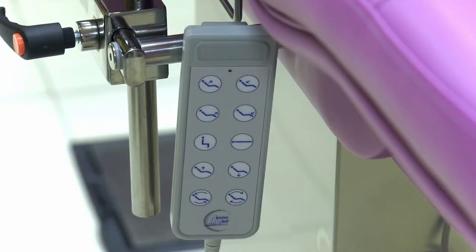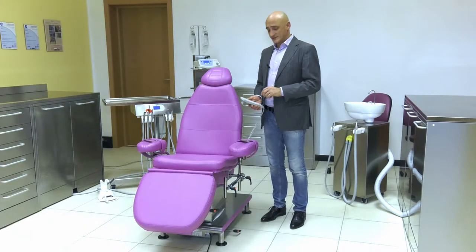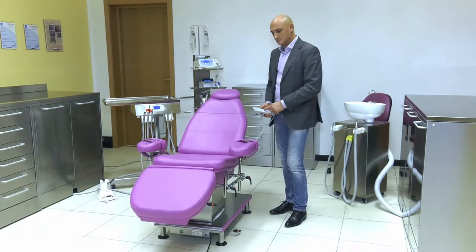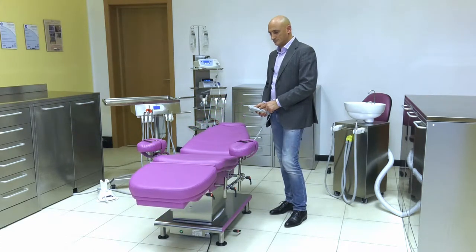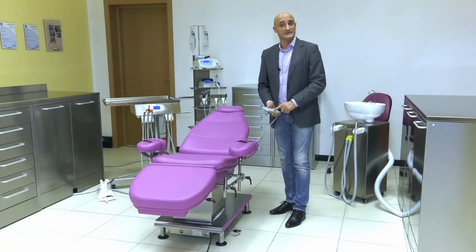If we look at the remote control panel, we can see two central buttons. These are used to position the chair, using only one action, into a reclined position, or in a seated position, to facilitate lifting and lowering the patient.